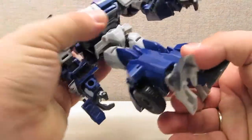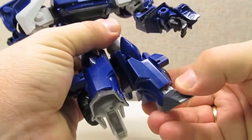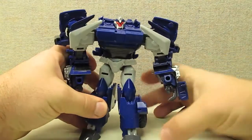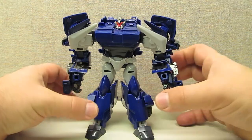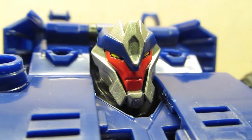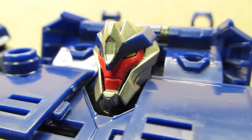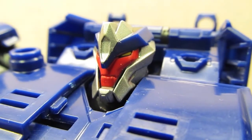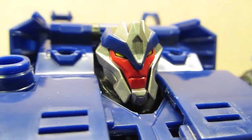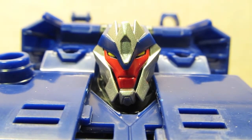He's got a waist swivel, ball-jointed hips, knees, and a little bit of ankle articulation. Overall, he's a fairly well articulated figure. One of the best looking features of this figure is the head sculpt — and not just the sculpt, but the paint job they did on it as well. It's just a fantastic representation of Breakdown, and they really nailed the look of the character with this head sculpt.